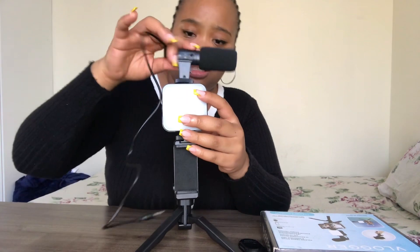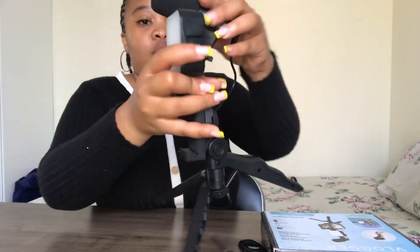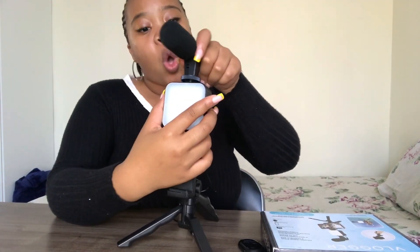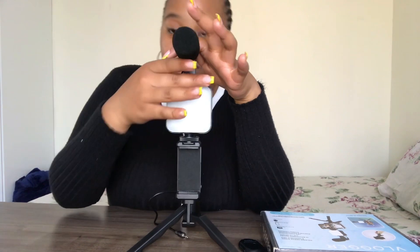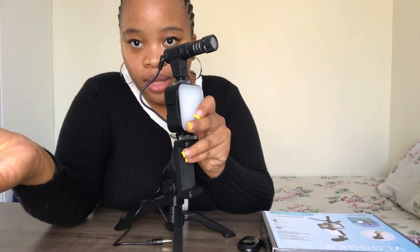Do not put the mic sideways — don't do that. When you're recording and saying 'hi guys, welcome to my YouTube channel,' the first projection should be directly into the mic. When you remove this sponge, this is how the mic looks. Then you bring the sponge back.